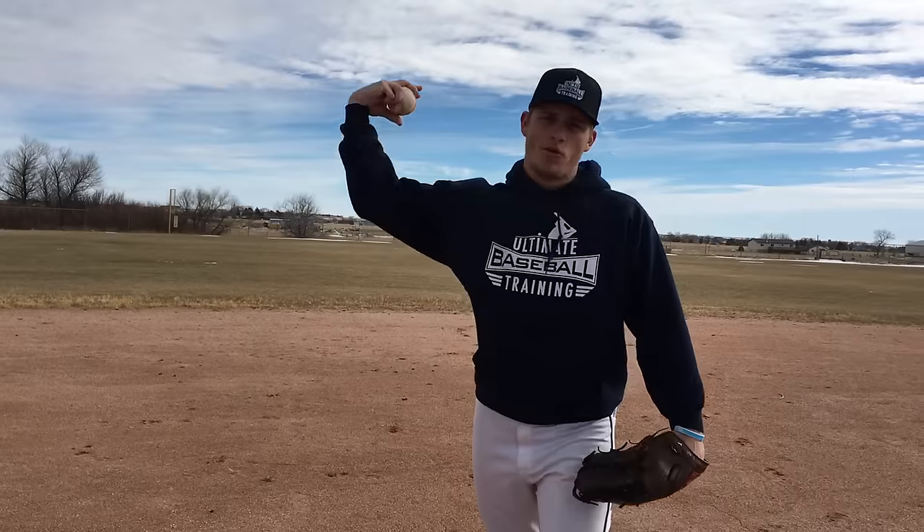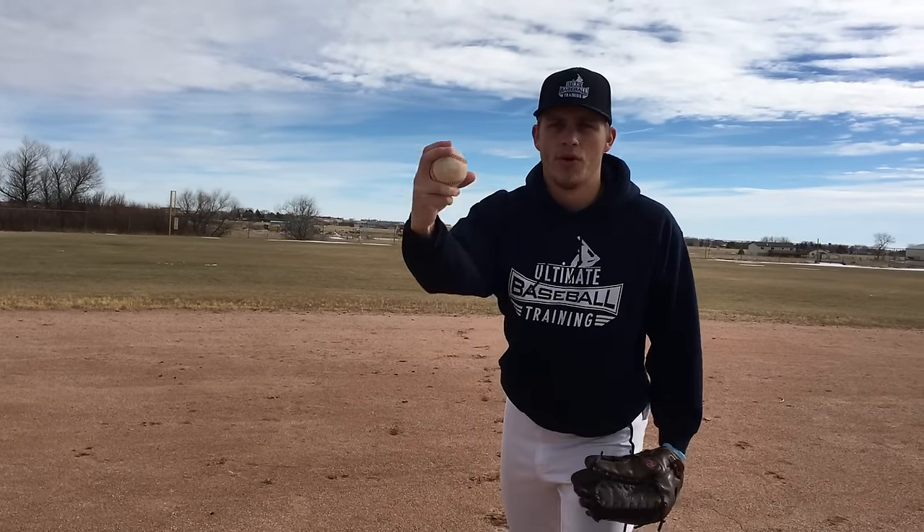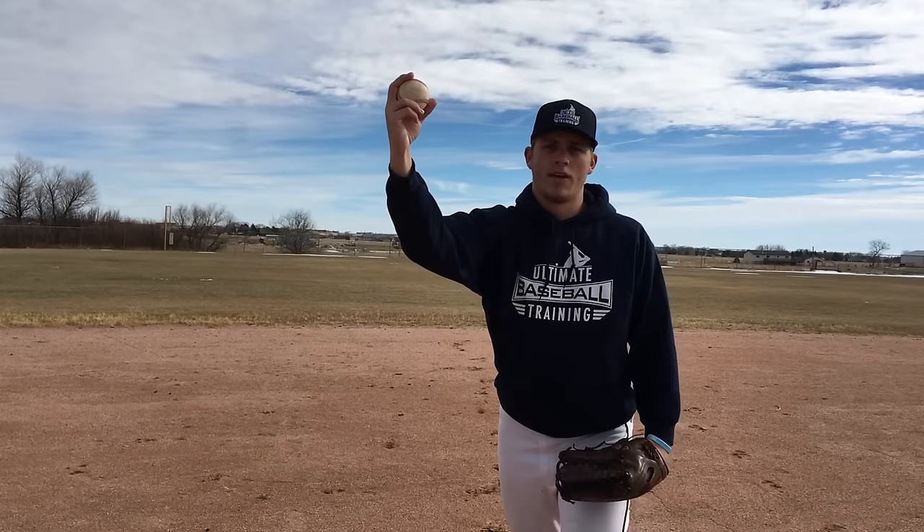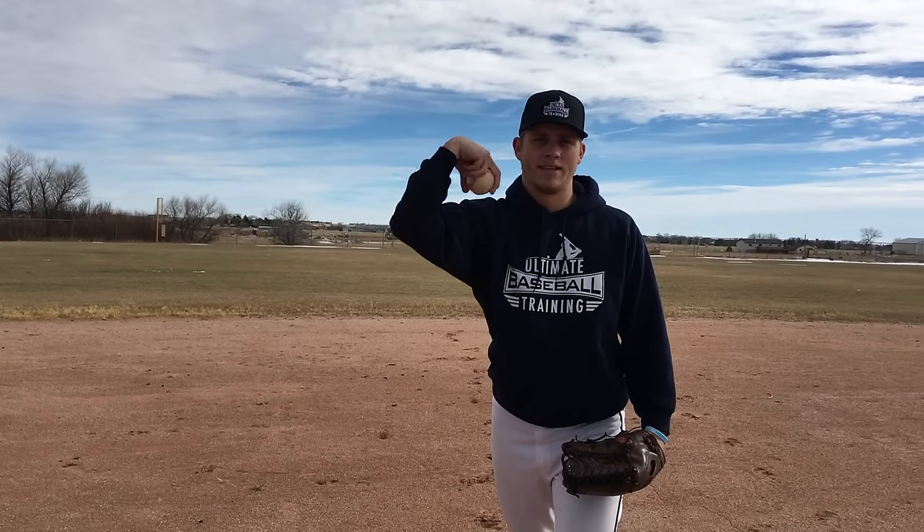Another common misconception is that a lot of coaches teach you have to wrap the ball like this in order to throw it, and that's not really true. It's really about throwing this pitch out in front, and you don't have to wrap the pitch like this. That's again going to cause you some injuries there.